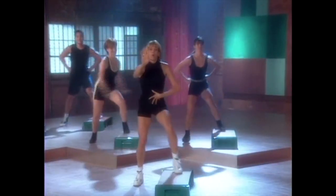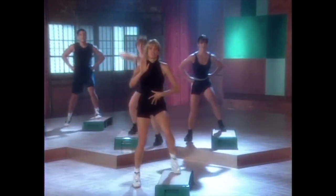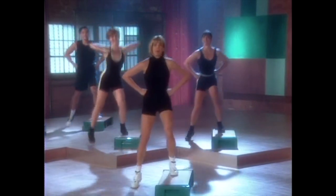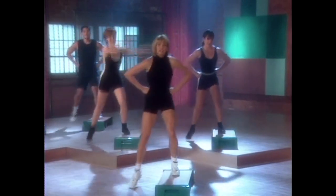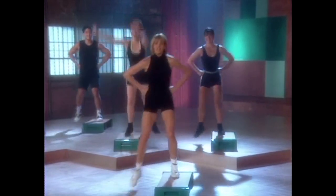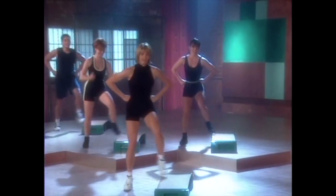Now hold it here for tap-up, tap-down. Watch Kim and Michael — they're doing a scissor step. The scissor: the leg goes behind, then they pop it up. Now watch again. The leg goes behind as they pop off their step, making sure they keep the knee directly in line with the toe. Let's join them this time. Here we go.